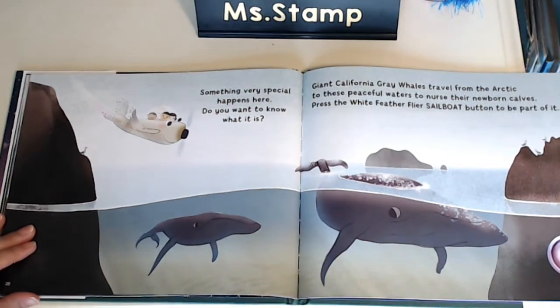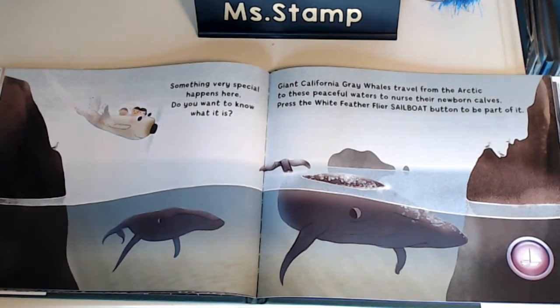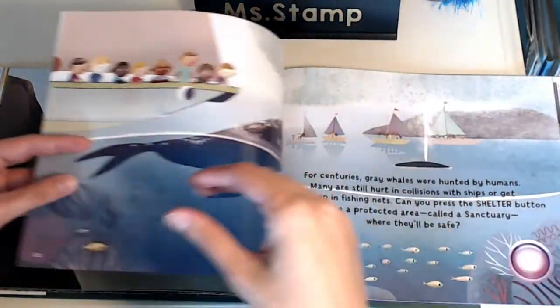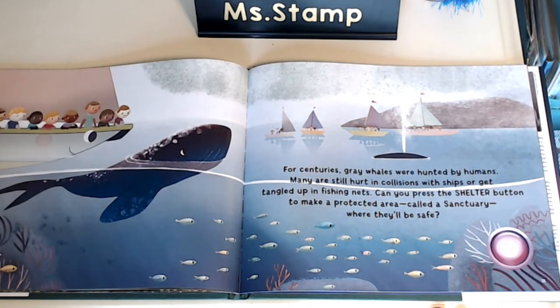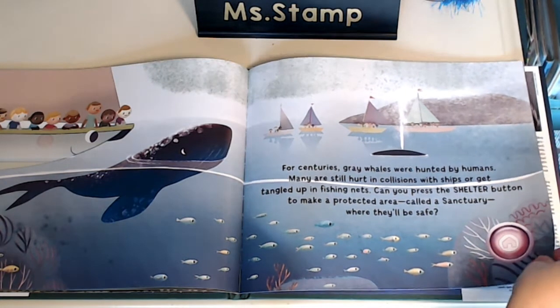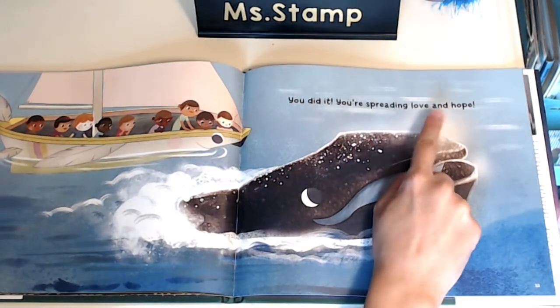Now press the fly button for more adventure. Something very special happens here — do you want to know what it is? Giant California gray whales travel from the Arctic to these peaceful waters to nurse their newborn calves. Press the White Feather Flyer sailboat button to be a part of it. For centuries, gray whales were hunted by humans. Many are still hurt in collisions with ships or get tangled up in fishing nets. Can you press the shelter button to make a protected area called a sanctuary where they'll be safe? You did it! You are spreading love and hope.